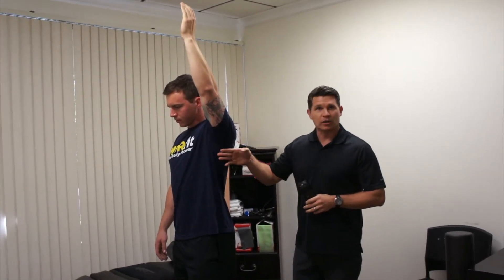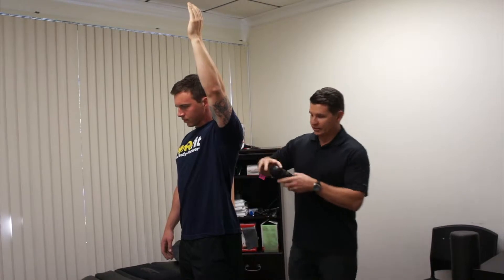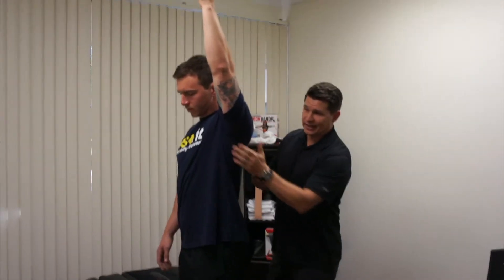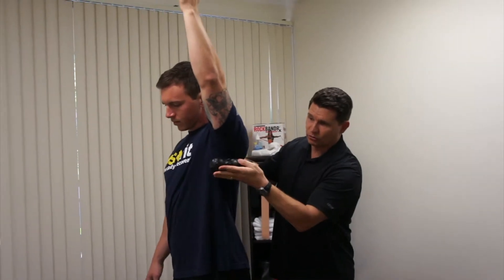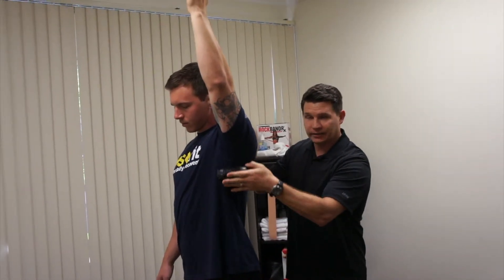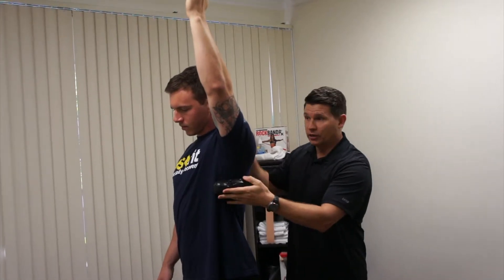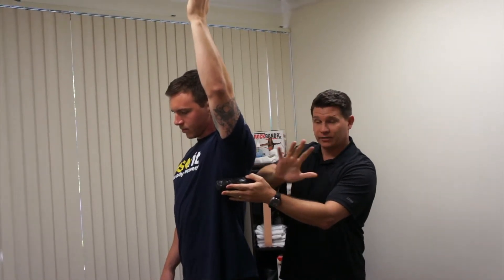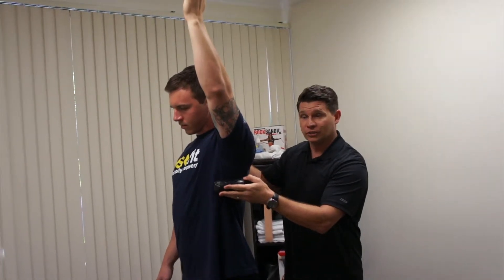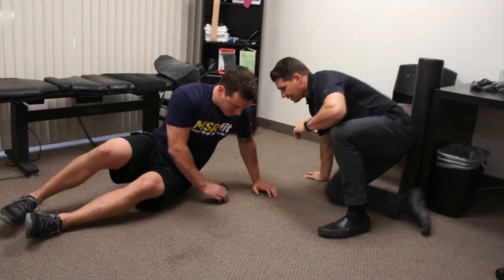Right up in here by the armpit is basically where a lot of the meat is. So when you roll this out, you're going to take your roller, lay down on the side, put the roller right in the meatiest part of that lat, and then roll back and forth going up and down like this. You want to make sure your other hand is on the floor to brace you so that you don't put too much pressure or compression on that muscle. So let's go ahead and move to the floor and pop that in the lat.